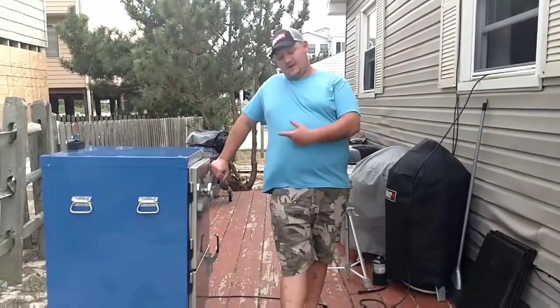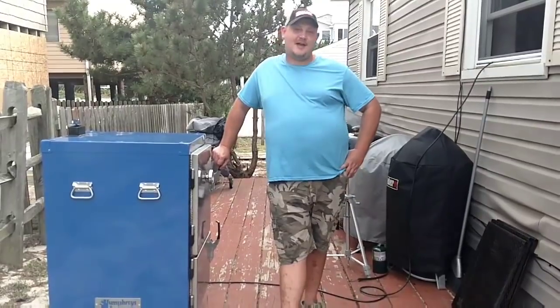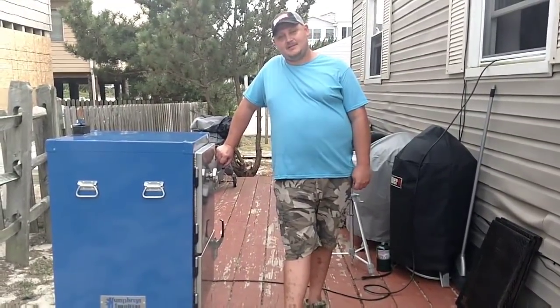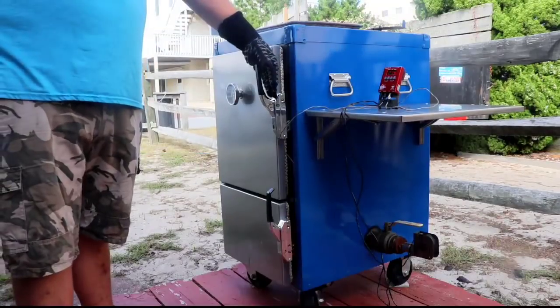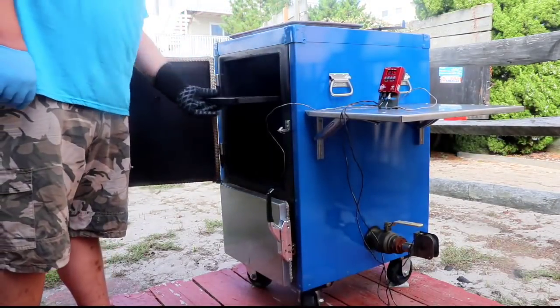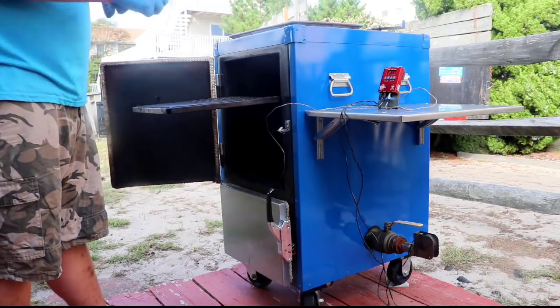Sunday on Delmarva, I got out the big Humphreys to play around. We got a rack of baby back ribs going on, we got a couple little baby chickens, we got a little piece of beef. Let's see how this thing cooks, folks. She's up to temp, go ahead and pull out this rack.